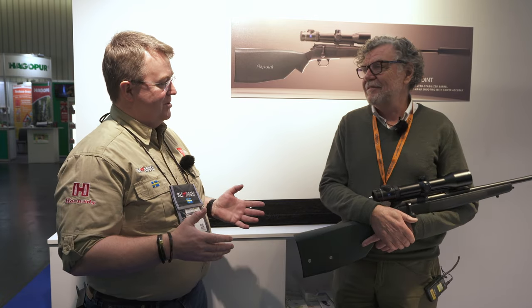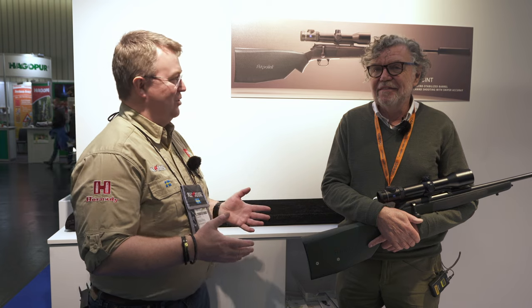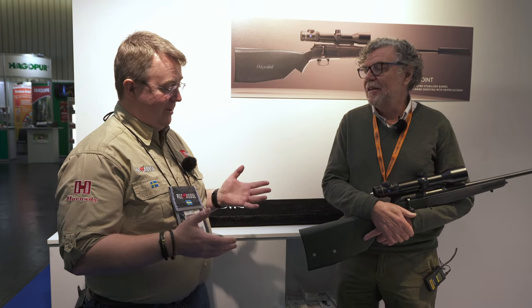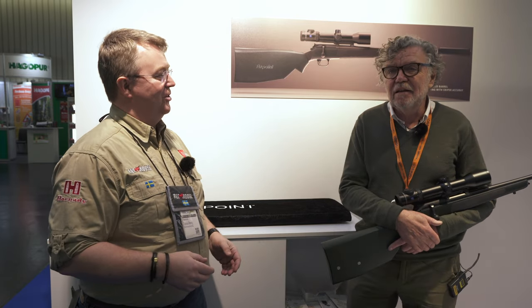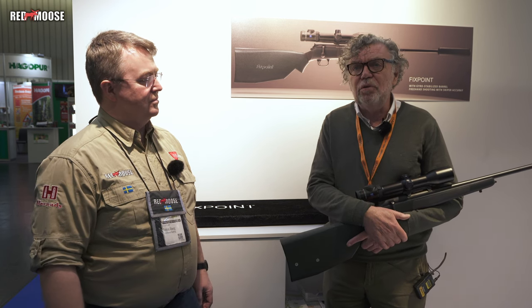I'm standing here together with Tommy, and you're also from Sweden as me. Absolutely. And you have something that got me totally amazed when I saw this. Tell me about what is Fixpoint? Fixpoint is an invention and we have been working with it for quite a while. The dream was to achieve high accuracy with a gun when you shoot by free hand. And you're doing it the same as you do with stabilized video cameras, stabilized binoculars. The idea was to stabilize the barrel the same way.